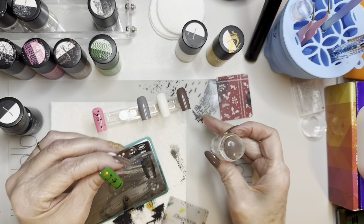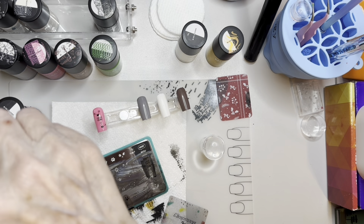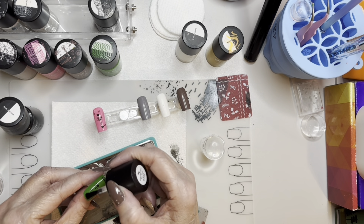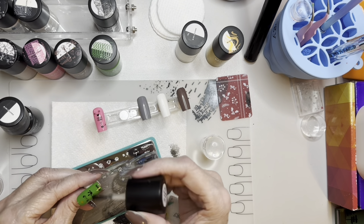Alright, there's our little frog! Let's go ahead and put on the smudge-free top coat to bring him to life a little bit more. Cute, very cute!